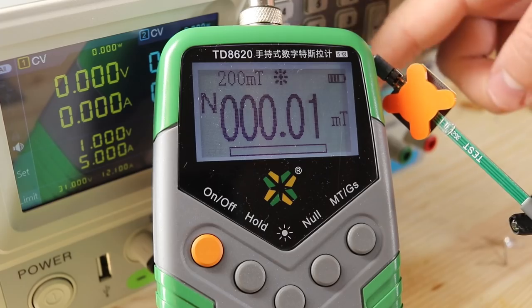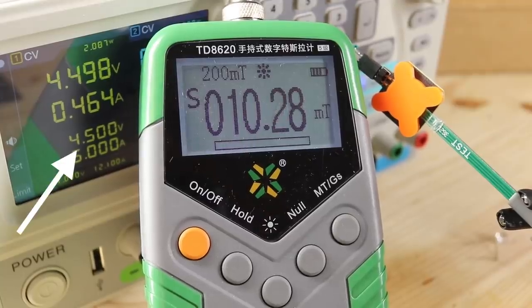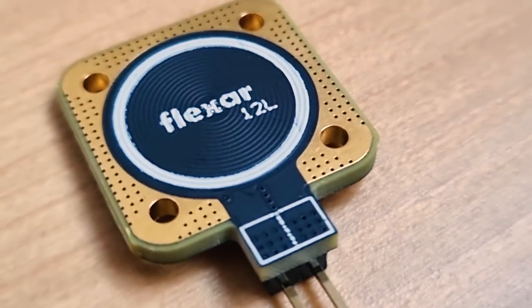At just 1 volt it creates a magnetic field stronger than my flexible PCB actuator. At a 2 watts maximum it generates 10 millitesla. I won't bore you with all the specs as all the info is in the datasheet, but what I want to do in this video is show you what you can build with this PCB.